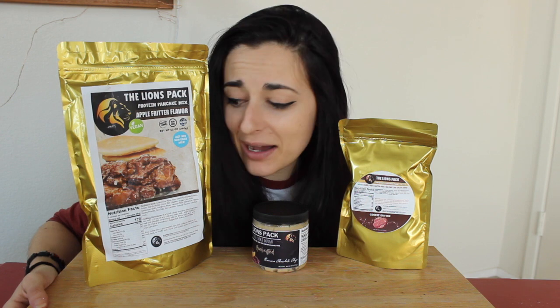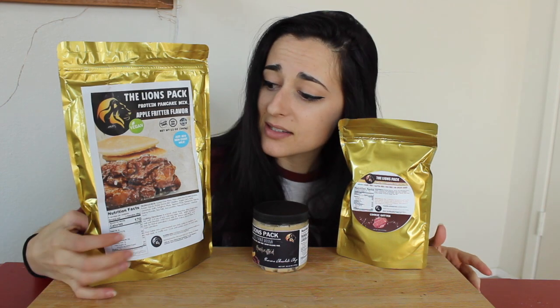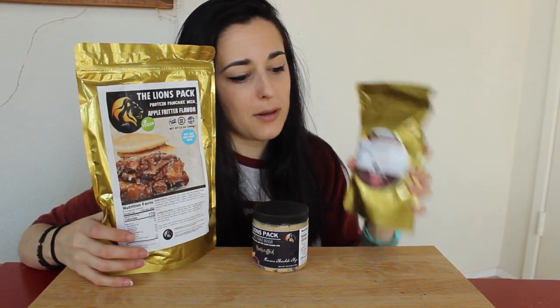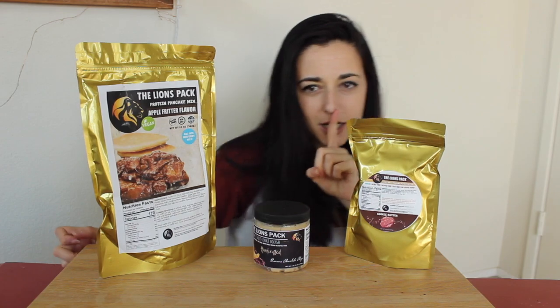We're also going to try some of their pancake mix — this one is their apple fritter flavor. Fun fact: I've actually never had an apple fritter even before I was vegan or gluten-free, so let's see how it is. I'm going to take this downstairs and cook it up real quick. With the pancake mix you just add whatever non-dairy milk — I'll use original soy milk — and with the powdered peanut butter just mix it with water.